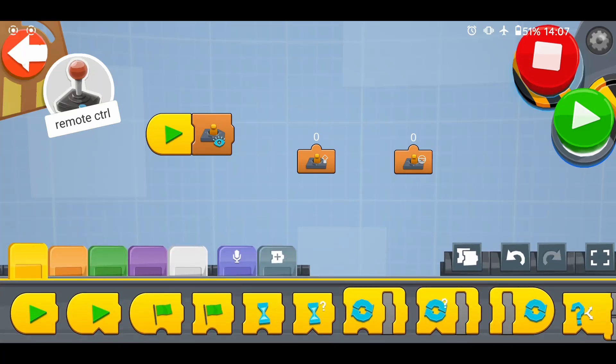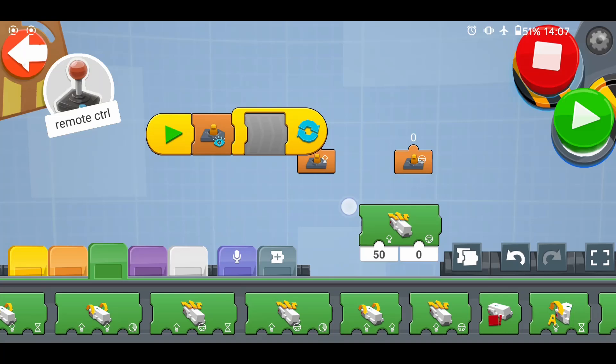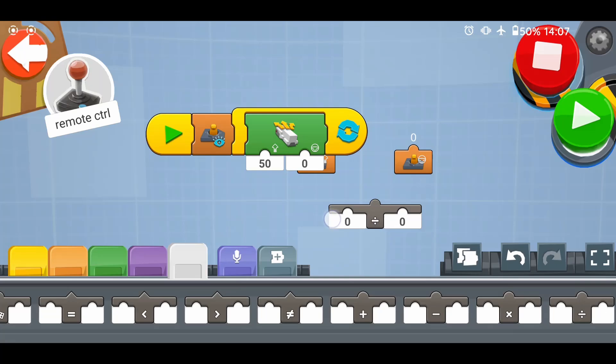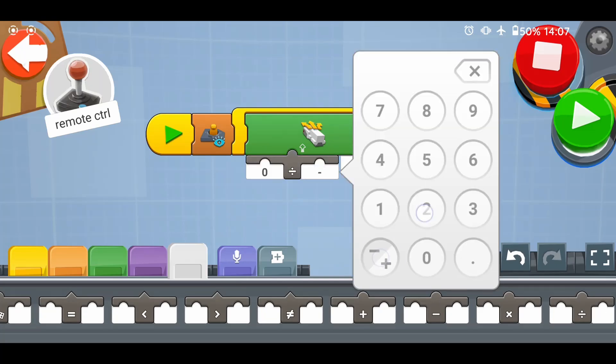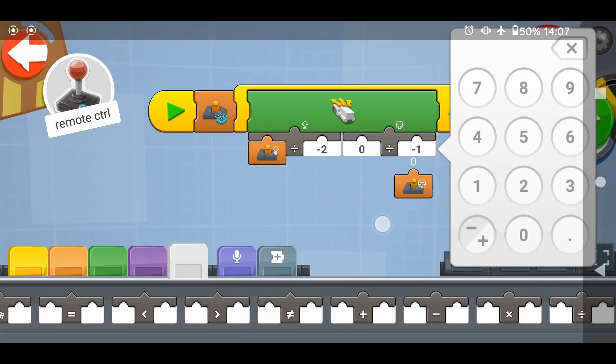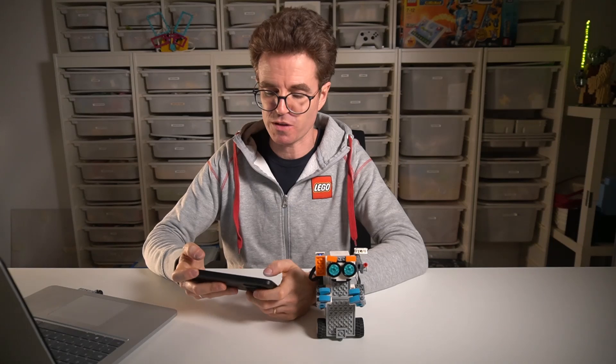As before, we place all our blocks inside the forever loop. Take a drive base move block. And as before, we have to divide the speed by minus two to invert it and to scale it down by half. And another one for the steering to swap left and right. We place a wait for time block here, not to overwhelm the hub with too frequent commands. A pause of a tenth of a second is enough. Try it out and feel the difference.